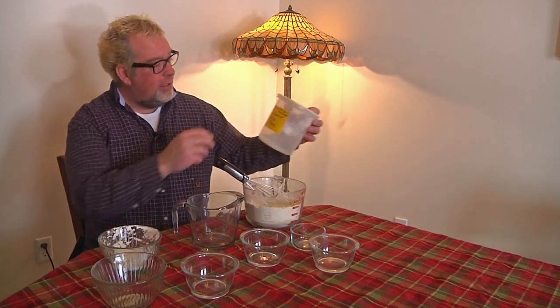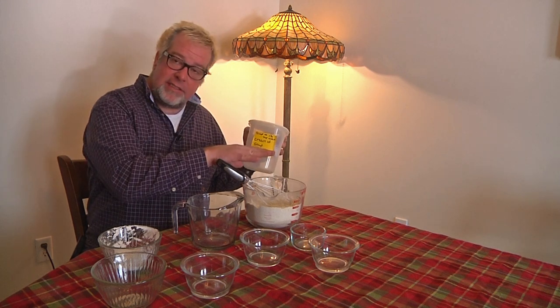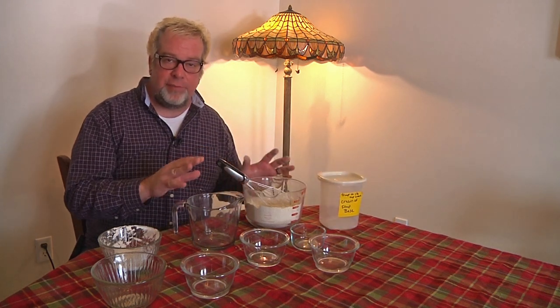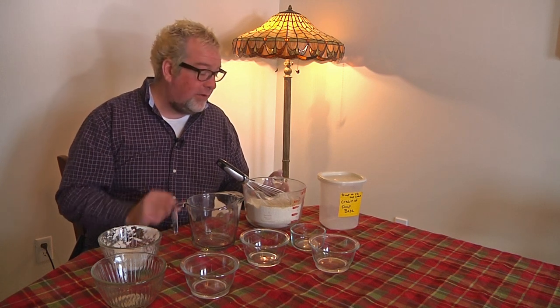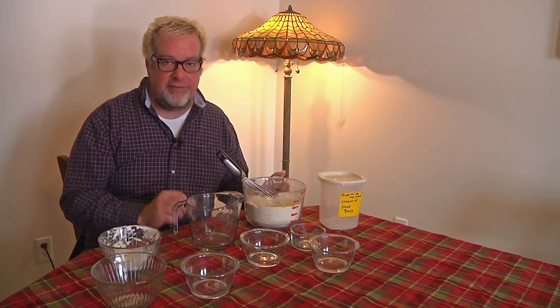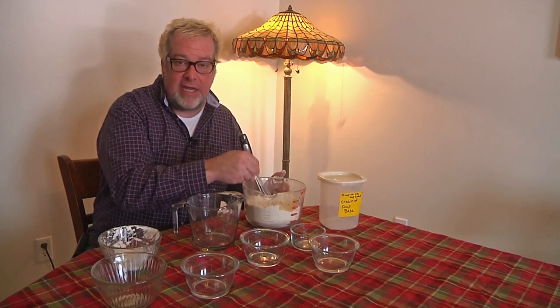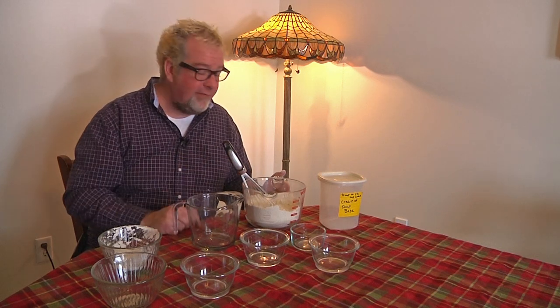It's just this cream of soup mix right here. You put in whatever main ingredient you want, whether it's mushrooms, corn, or whatever. Basically, you put in one third cup of the mix to one and one quarter cups of water if you're going for soup consistency. I also use it as a creamy thickener for lots of other things, everything from hamburger helper on down. Just add it until your desired consistency and flavor is reached.